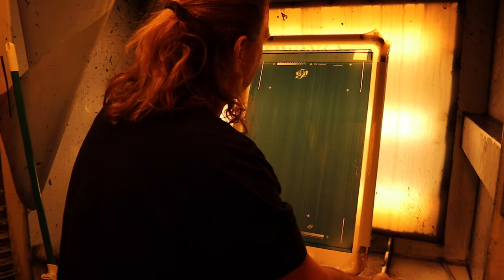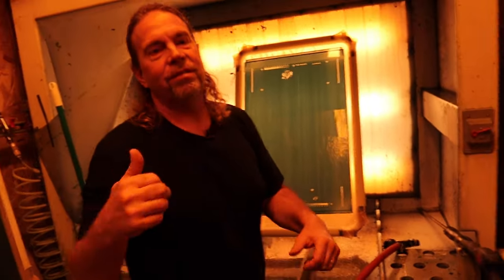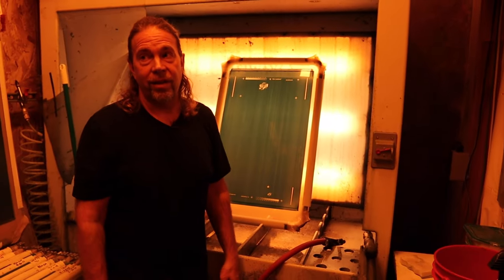A lot of people are always working so hard on getting almost perfect screens, because that changes everything when you get on press — then everything else kind of comes together.